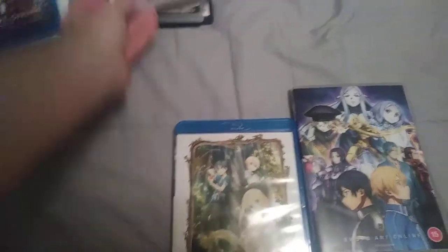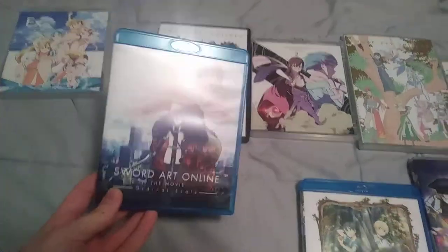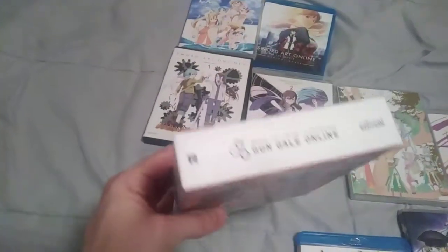Pretty much this is my entire Sword Art Online collection so far — though I left one out that I'll grab real quick. This one right here: Sword Art Online Alternative Gun Gale Online. All the Anime's limited edition, or pretty much collector's edition release, comes in this nice chipboard box with some good art on it.